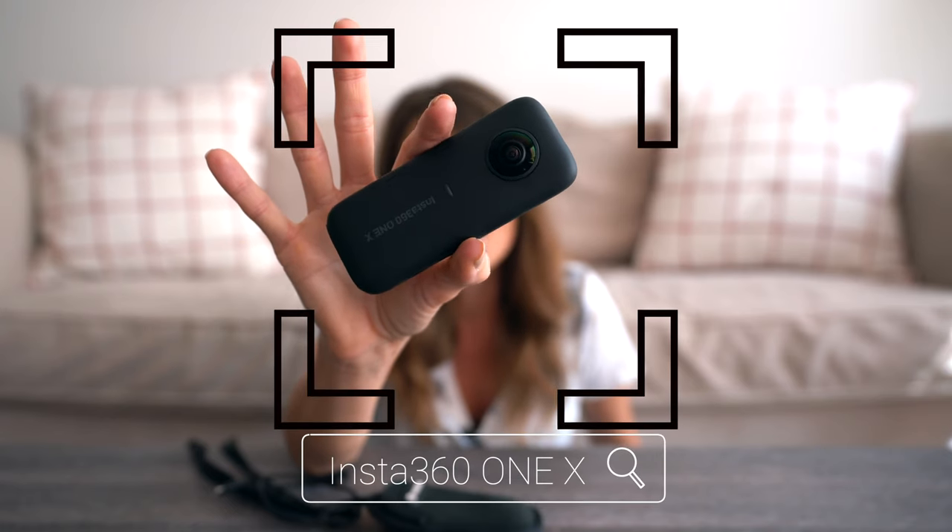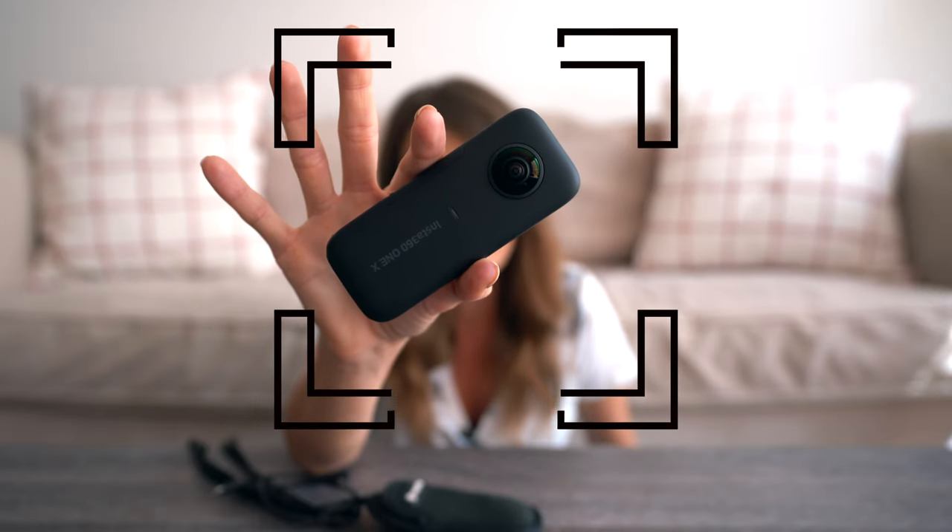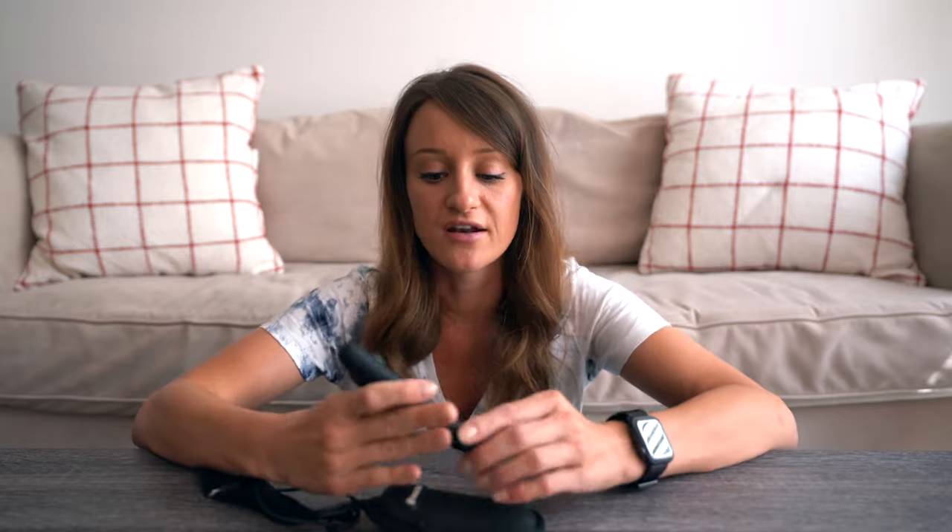This is the Insta360 ONE X, and it does shoot 5.7K video or 18 megapixel pictures. I have been traveling nonstop this year, and a lot of the stuff that I have filmed for my Instagram, for my Twitter video, for a lot of my YouTube videos, it has been from this little camera. Now don't get me wrong, I still bring my Sony a7R III with me everywhere, but carrying that compared to carrying this tiny little camera sometimes is just so much easier.